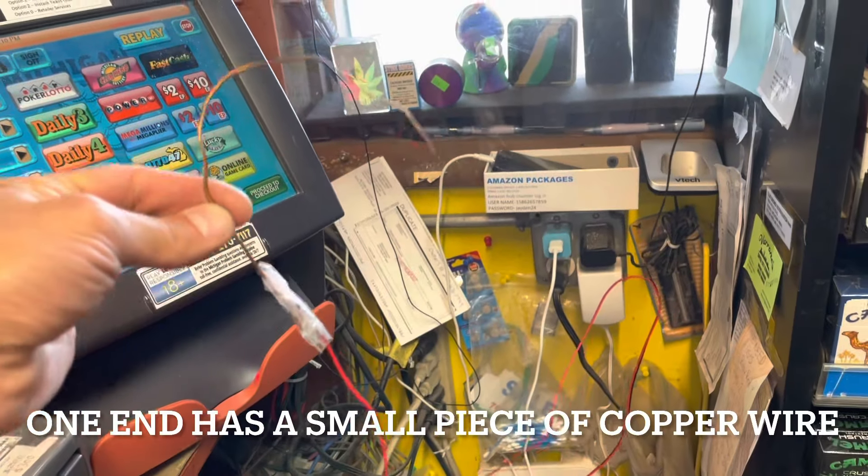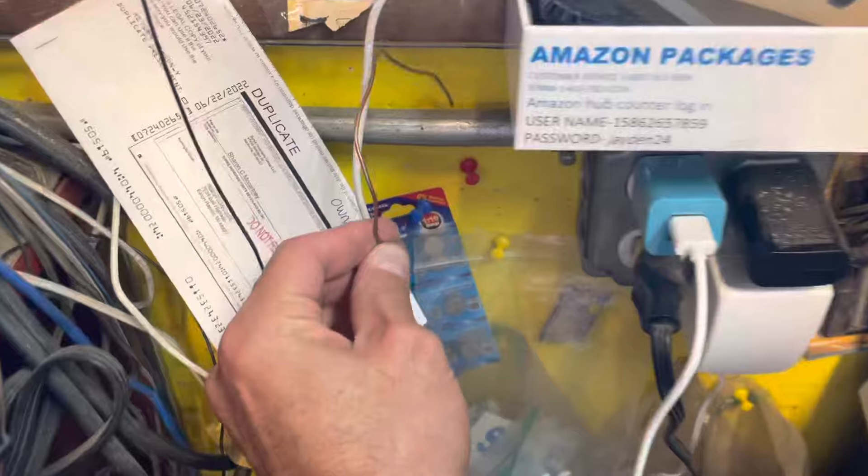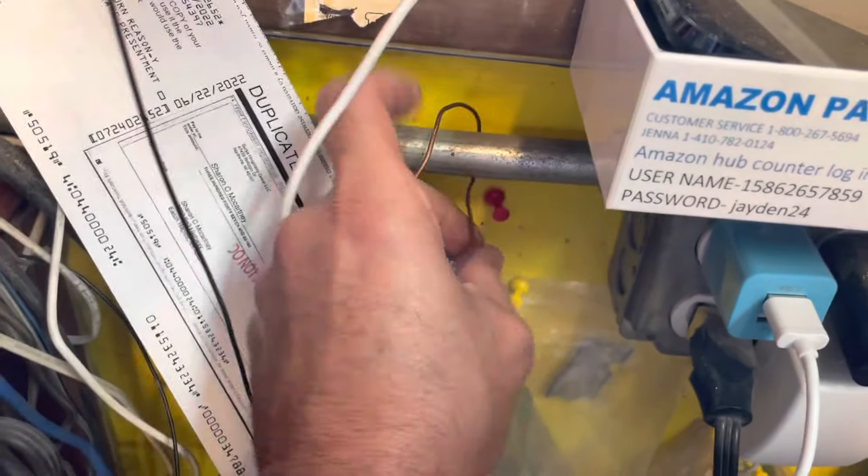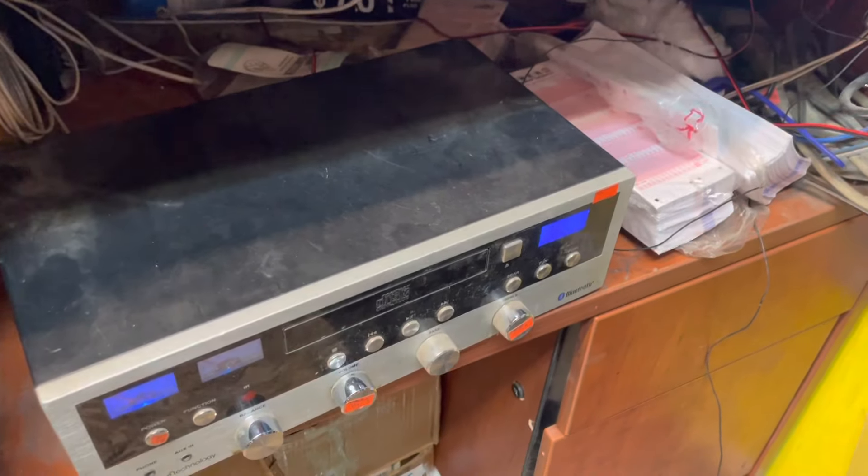I've soldered it to this copper wire so I can attach it to a piece of metal conduit, and the whole entire ceiling becomes an antenna. I'll tell you what — my radio has never sounded so good and clear.